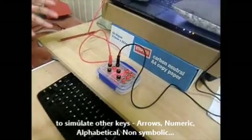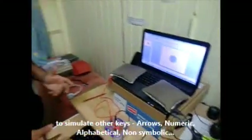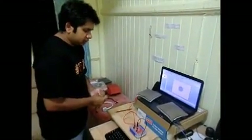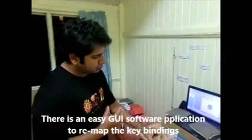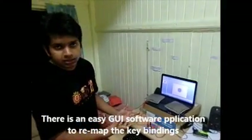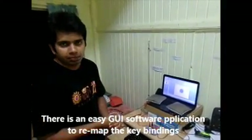...other keys, the numeric keypad, space, tab, or whatever. There's also a software application where you can allocate more keys or remap the default keys to new keys, which is very easy to use.